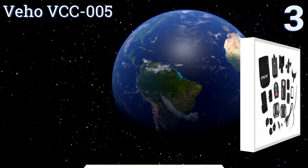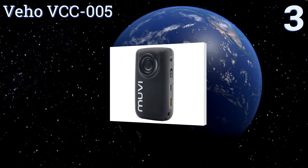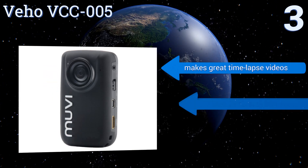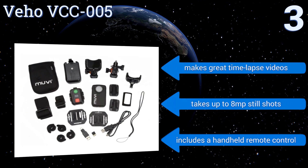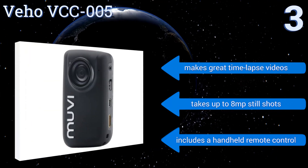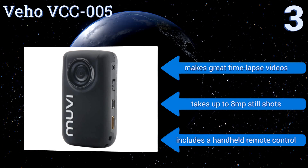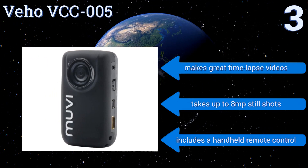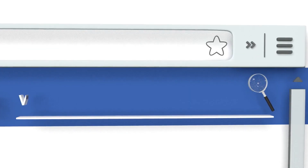Nearing the top of our list at number three, the Veho VCC-005 comes with helmet mounting brackets, a body clip, and velcro straps so you can attach it to a lot of things. Its 170-degree wide-angle lens ensures you capture the whole shot, and it has a noise-activation feature that starts recording automatically. It makes great time-lapse videos, takes up to 8-megapixel still shots, and includes a handheld remote control.